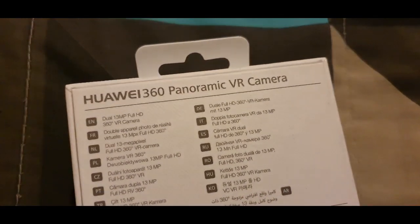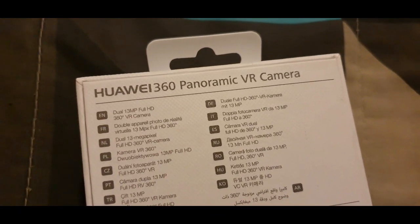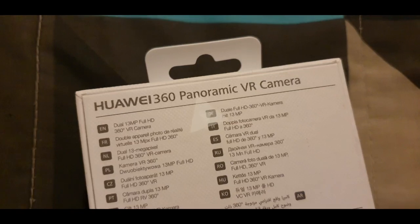Taking a look at the back of the box, we can see some information here — really just the same basic details we saw on the front, but in other languages.